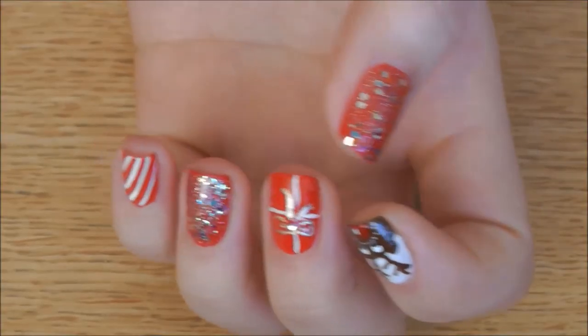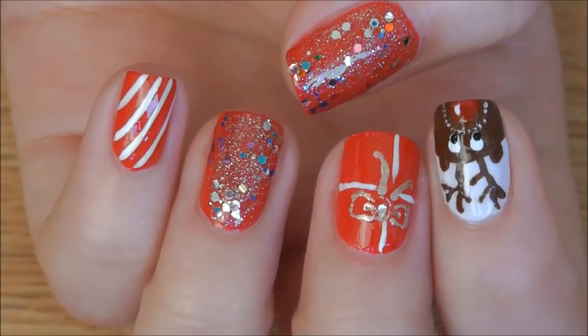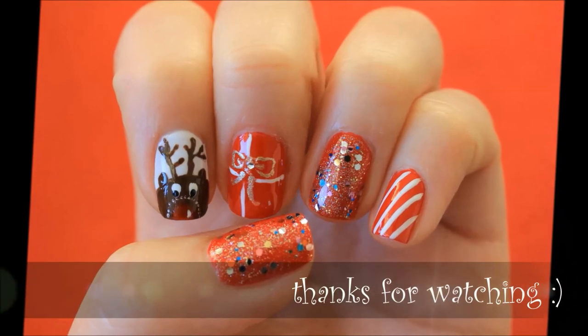I hope you'll find it easy to recreate. Please rate, comment and subscribe for more. I wish you all very happy holidays and a Merry Christmas! Thank you for watching this video. See you next time. Bye!